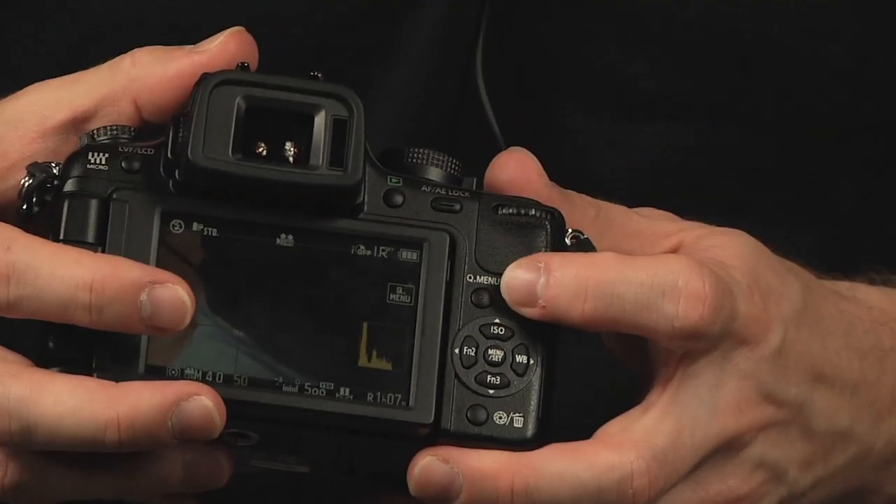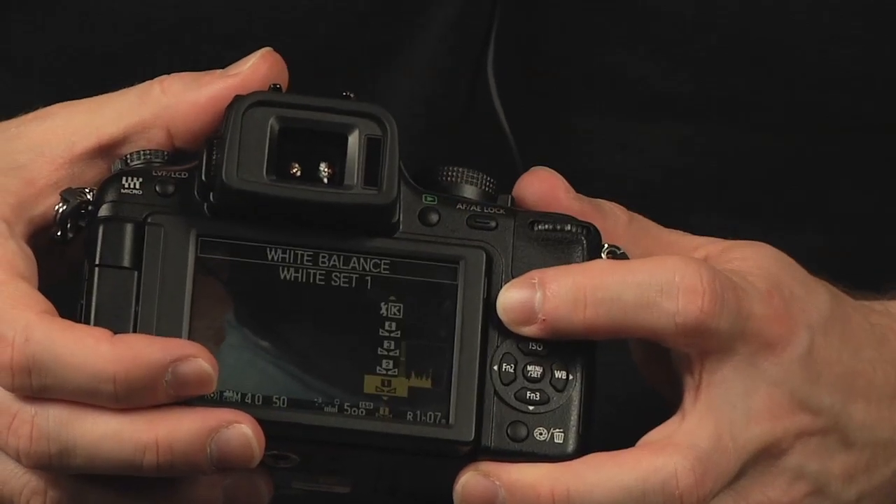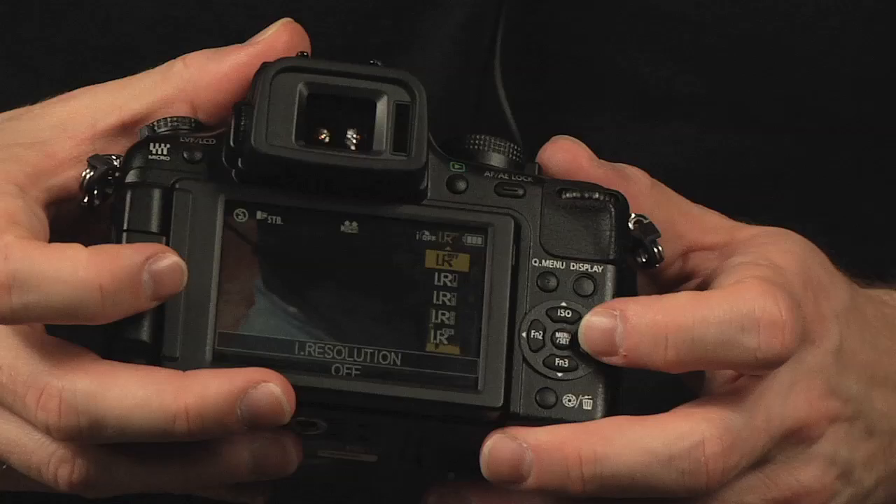Another great feature is the Quick Menu. I can pop it up on screen, go to my Quick Menu, see where all my settings are, and even change them on the fly, really quickly, right from the screen. I'm not digging deep into any menus to change settings — it's right there.